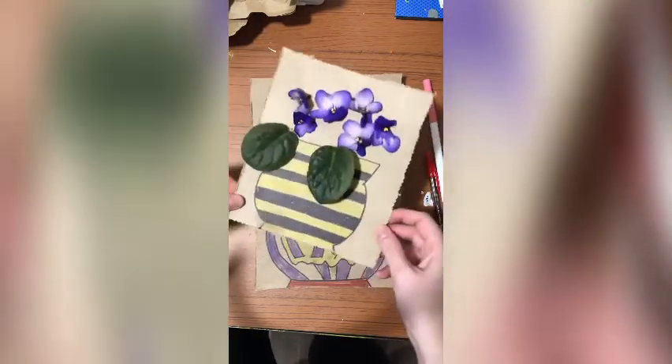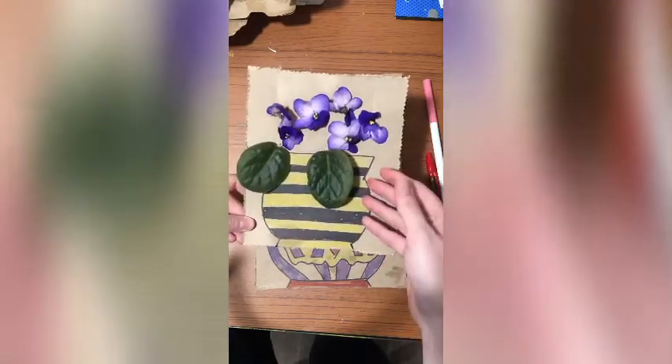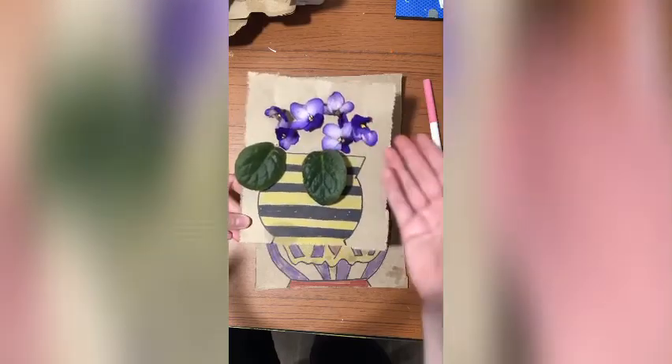I really hope you guys have fun. Get to do a little exploring. Please send me a picture — I would love to see your picture with the real flowers, but if you don't have any real flowers you could just draw some.